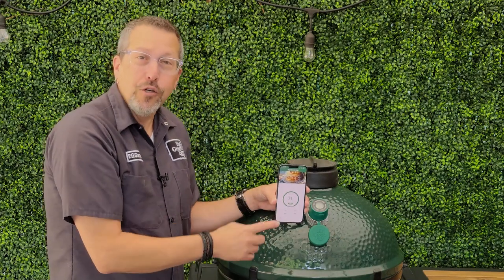That is our new Bluetooth dome thermometer. For more information, log on to BigGreenEgg.com.